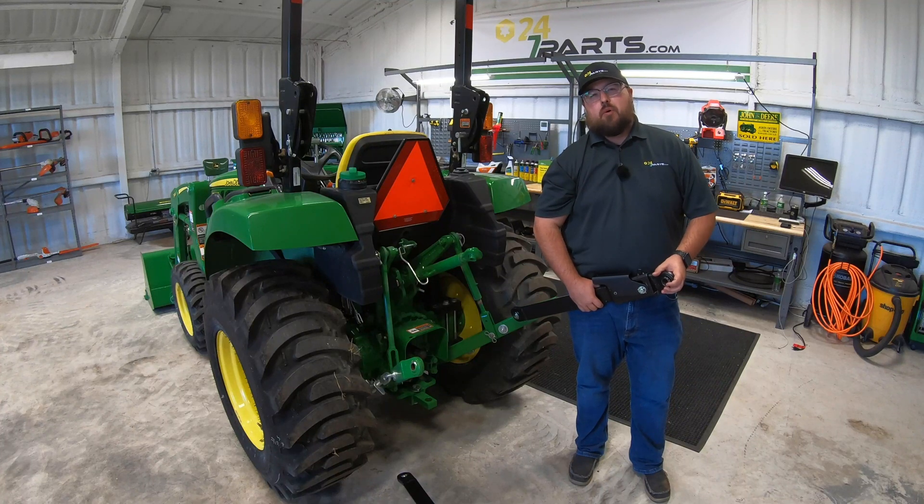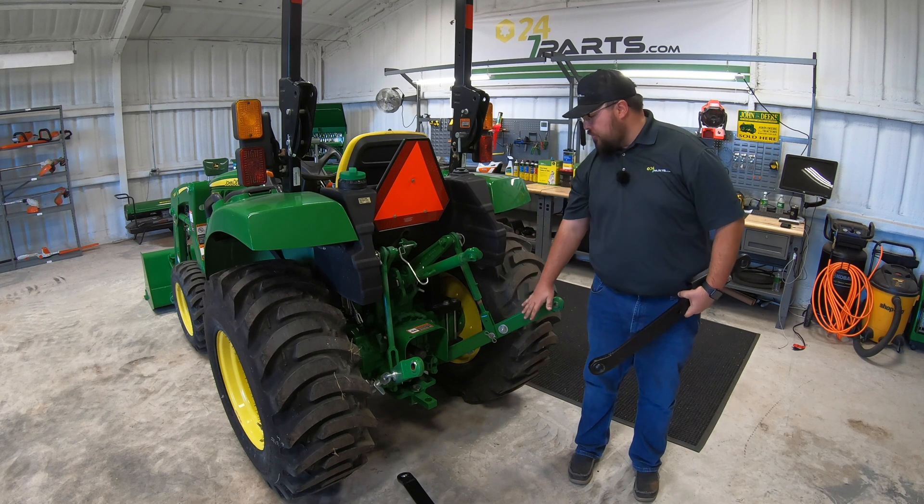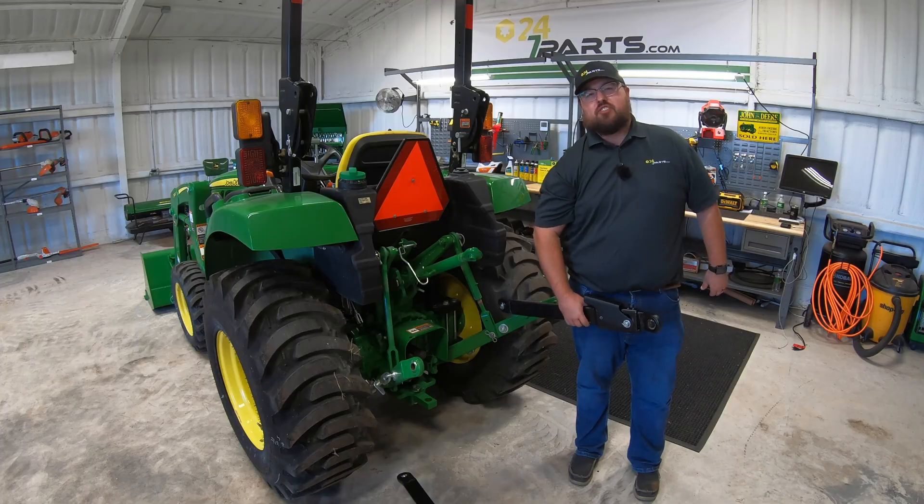What's up guys? This is Brent with 247parts.com and in this video I'm going to be showing you how to change out your normal three-point draft arms to telescoping draft arms. Let's get started.